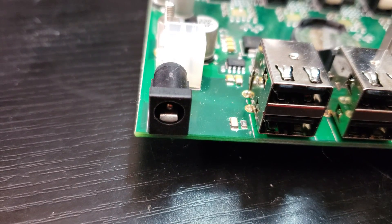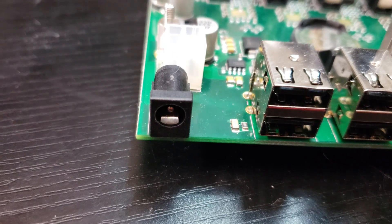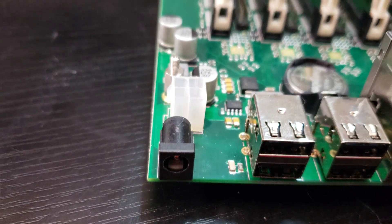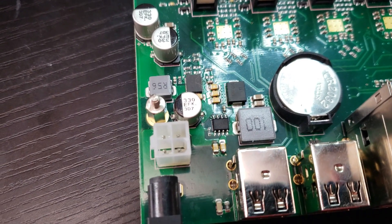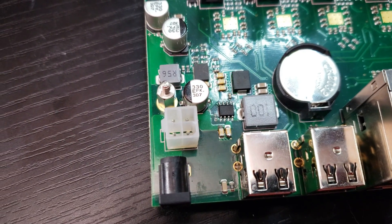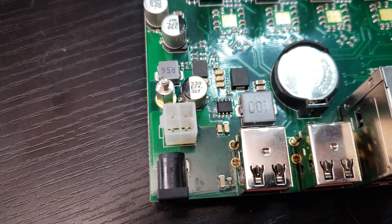There are a couple of different ways that you can power the Turing Pi. One way is with a 12 volt 5A — basically a 60 watt power supply using a barrel jack — or you can use a 2x2 12 volt power cable from a computer power supply and power it that way as well.